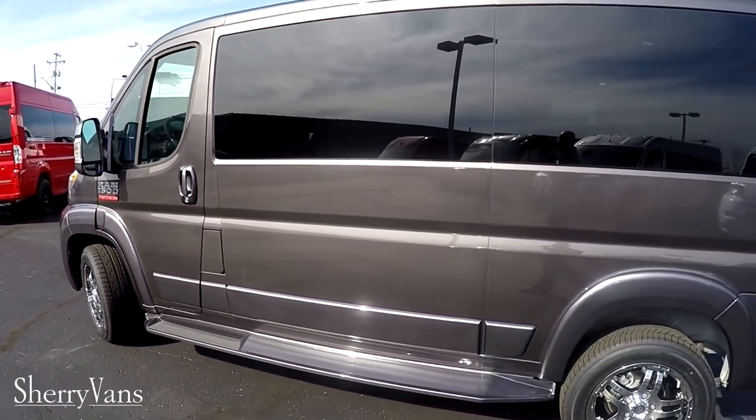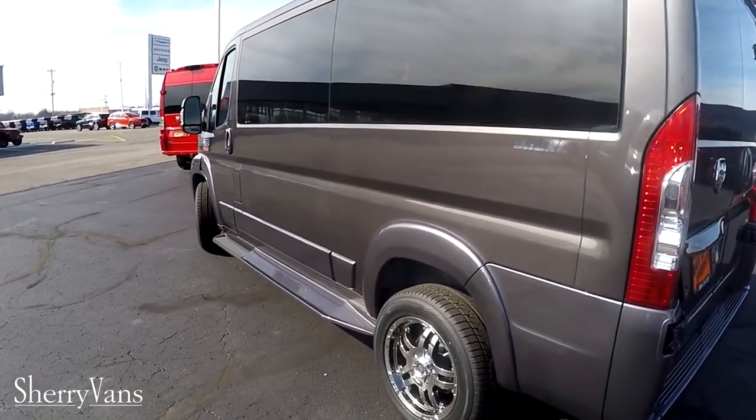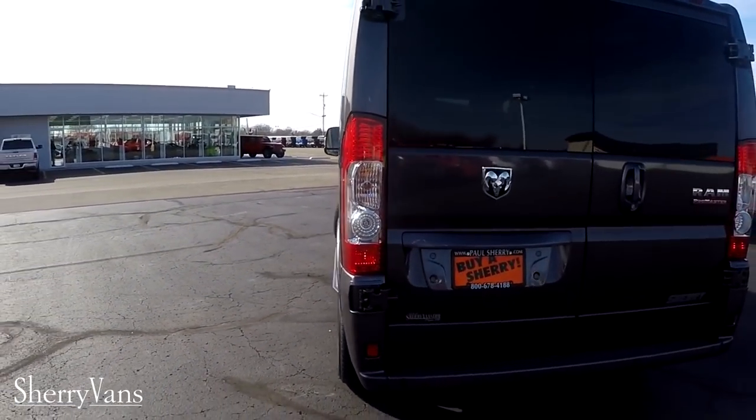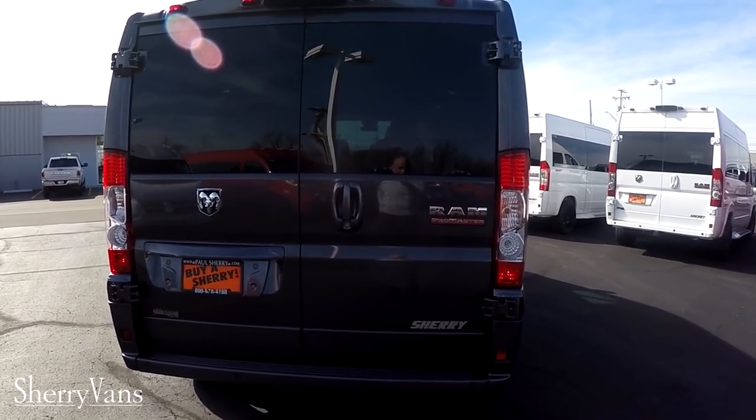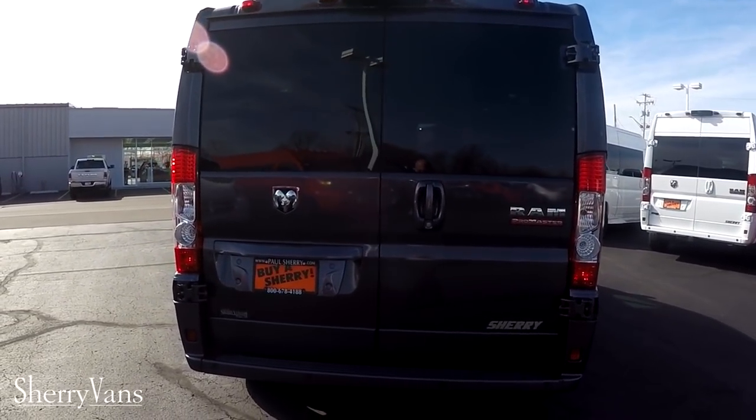Now moving along down the side of the van we'll go to the back. I apologize for the audio quality — it is quite windy today, but we haven't had very many nice days here in Ohio so I figured I'd jump out and do some videos.